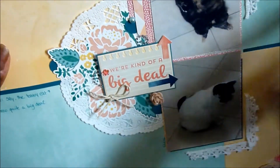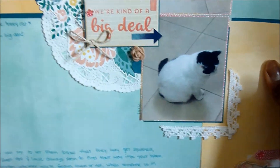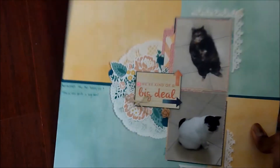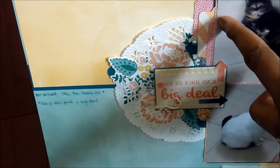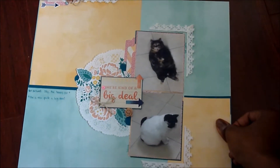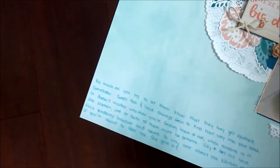After cutting out the paper for the photo mat, I used two of my Stampin' Up punches and one of my We Are Memory Keepers punches to punch out a bunch of little embellishments for layering. I essentially kept the focus of the page going from top left to bottom right and embellished from there.